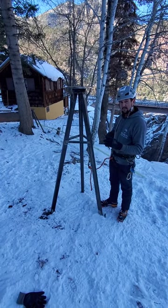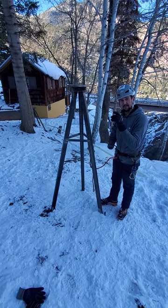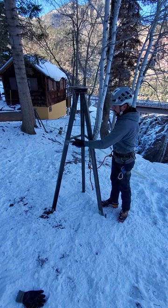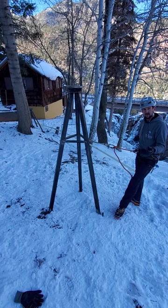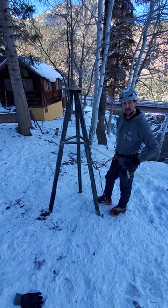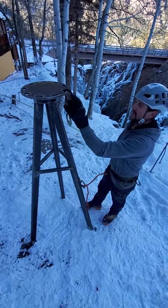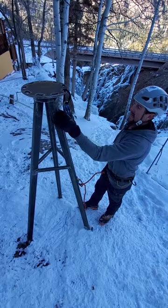First thing to know is this tripod is bomber. Each one of these legs is epoxied 22 inches into bedrock — we're talking quartzite, very hard rock — and they're bomber. You can anchor to any one of these portions, like I've got here, clipped into any portion on this tripod, or for the simplest belay possible you can just clip directly into the eyelet. Each one of these eyelets is a single point master anchor and it's bomber.